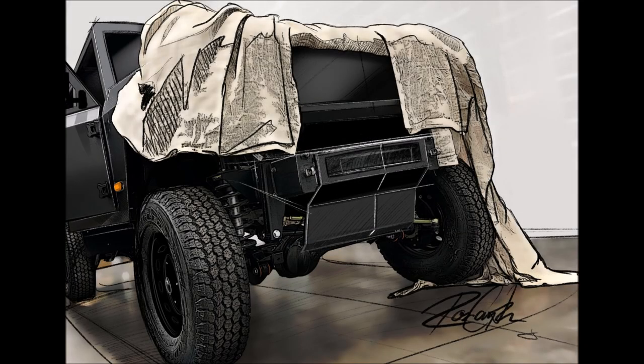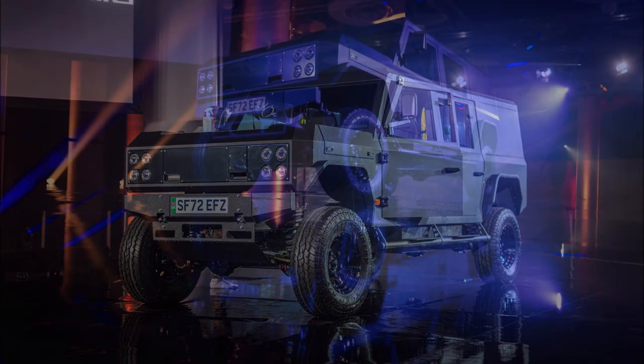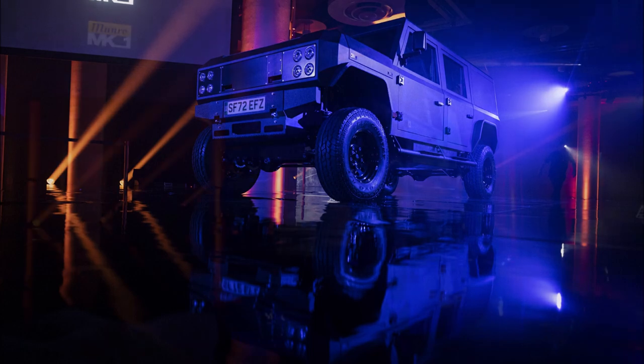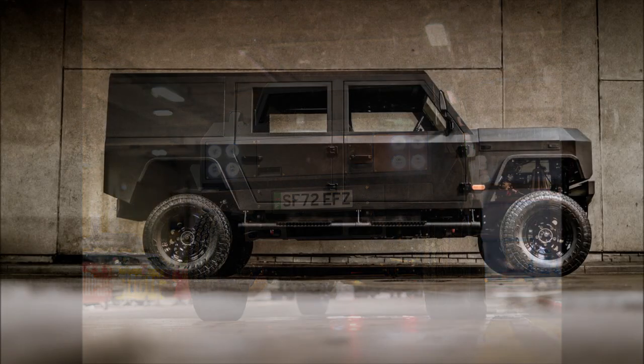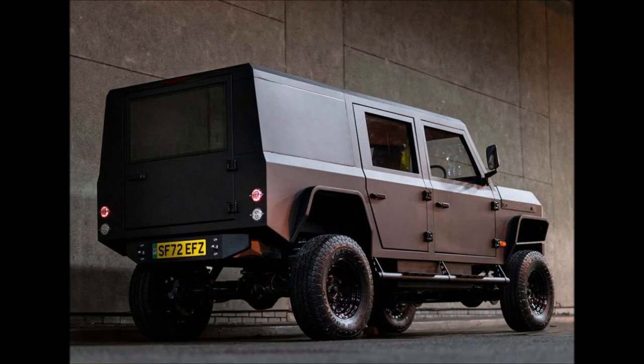The Munro MK1 will be offered with either a 61 kWh or 82 kWh battery pack, providing up to 190 miles (306 kilometers) of range. The battery is made up of NMC modules mounted in heavy-duty aluminum boxes under the vehicle. Munro avoided a skateboard chassis to improve durability, and the battery modules can be refurbished or replaced as necessary. The batteries can be recharged overnight with a standard plug or in just 30 minutes with a DC fast charger.